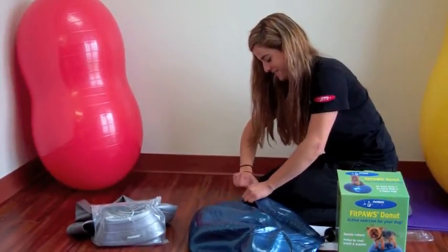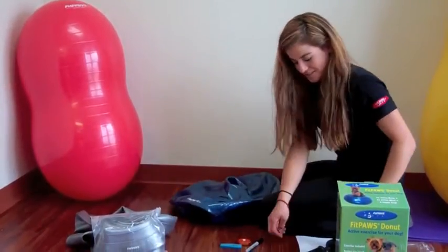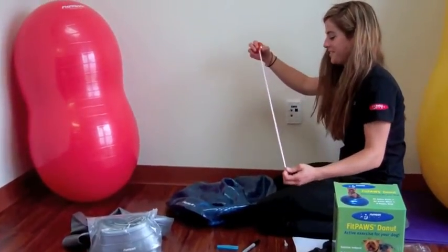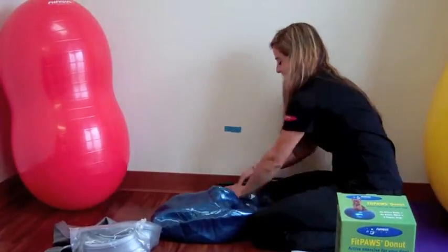First, take the white plug out of the donut. This is what's used to hold air inside the donut. At full inflation, the donut should measure 13 inches high. You do not have to use the donut fully inflated. Make a mark on a wall so you can measure the ball's height during inflation.